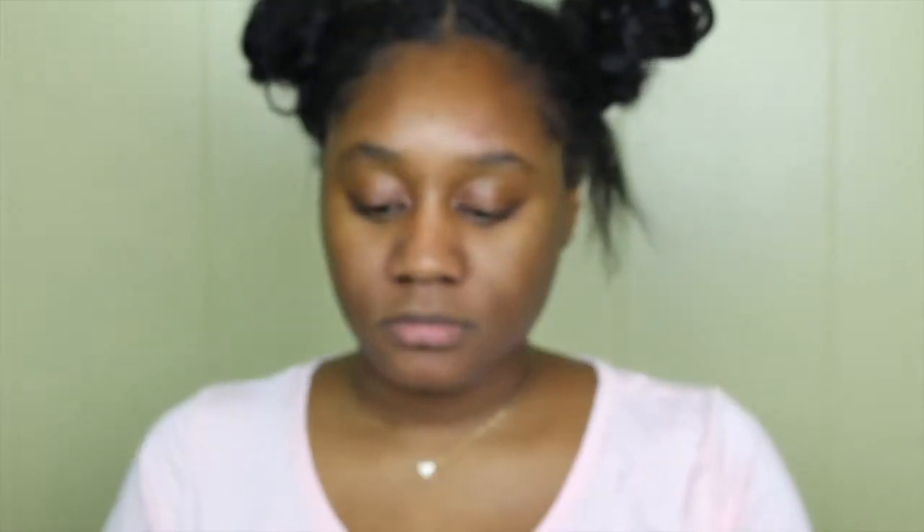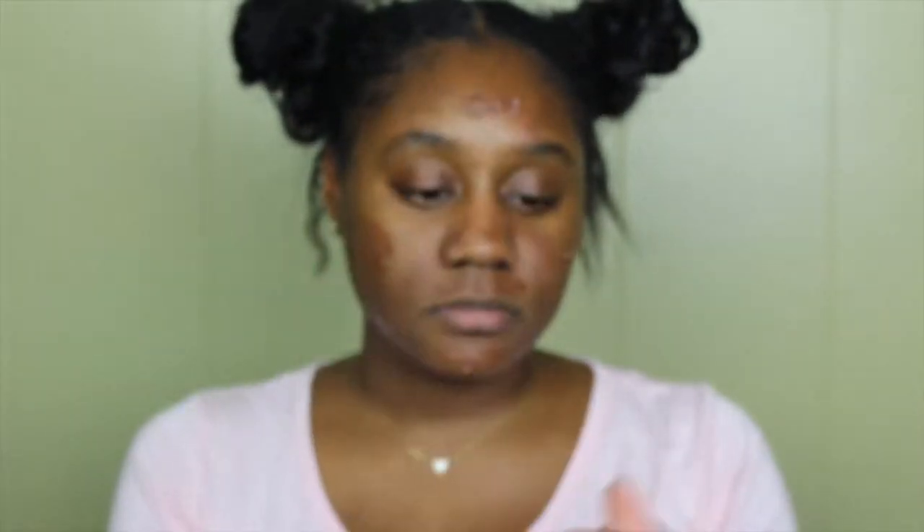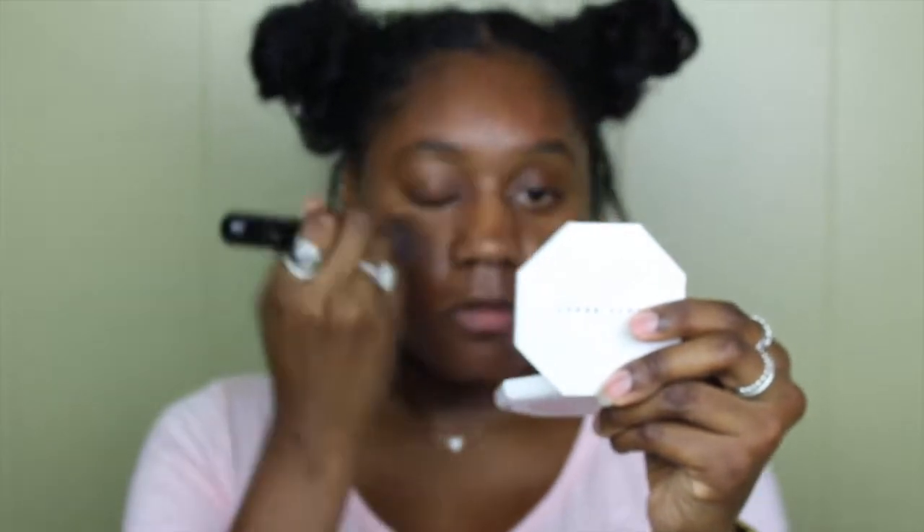So we're gonna start off with a fresh clean face. I didn't apply any primer today because my face was already moisturized. But I'm gonna go in with the Black Radiance BB cream in Brown Sugar and apply this all over my face. Then I'm gonna be spraying the Mario Badescu rose water and olive oil facial spray over my face and blending this in with my brush just to get a nice base.